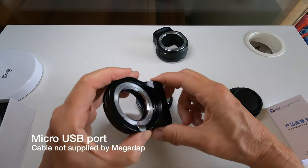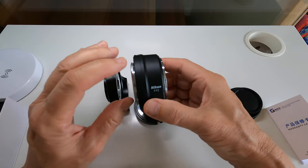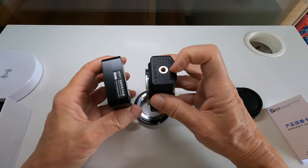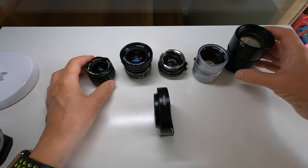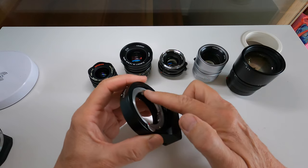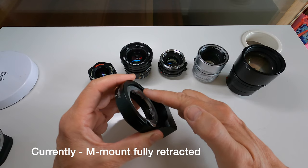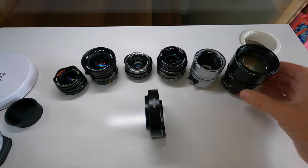The mount inside the adapter slides up and down to change focus; all the motor mechanism and electronics are inside. There is a connecting port for firmware updates. As a comparison, here's the Nikon FTZ adapter — the F mount lens goes on one side, the Z mount connects to the camera. They look pretty similar, with the main difference being that the FTZ adapter has a tripod mount. The sliding mount can be fully retracted or fully extended, moving about three to four millimeters in each direction from the front face.